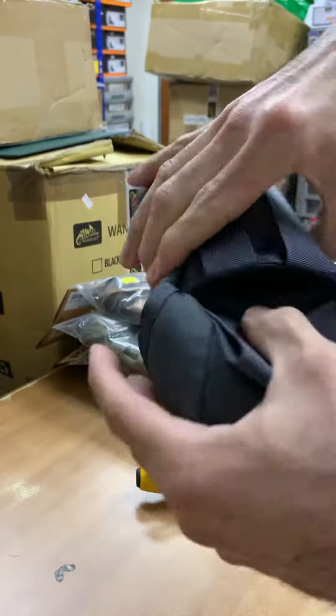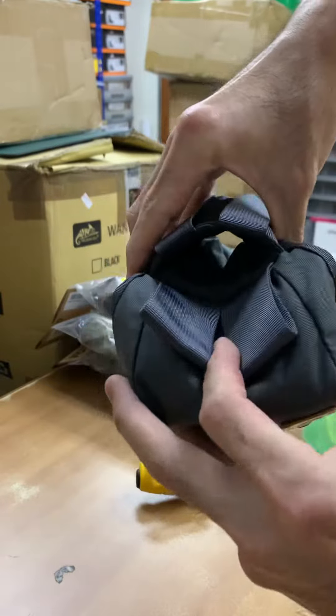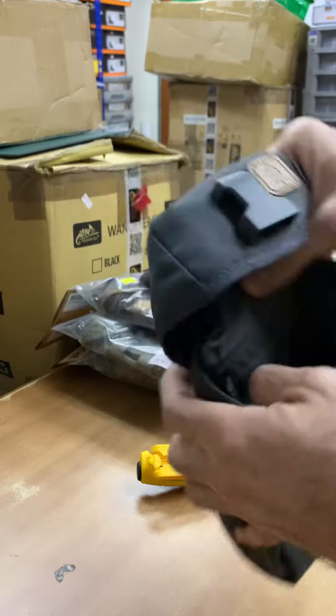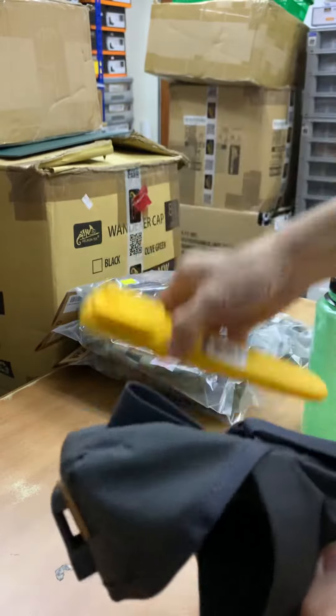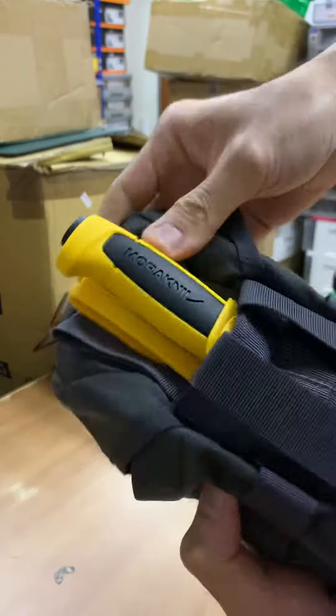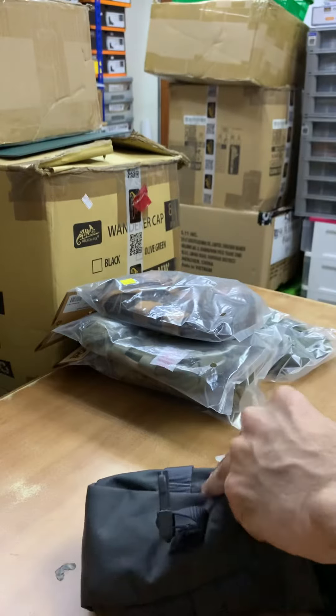Another way to use it: you can open up the bottom velcro, and it actually opens all the way through — and the bottle can still fit in just fine.